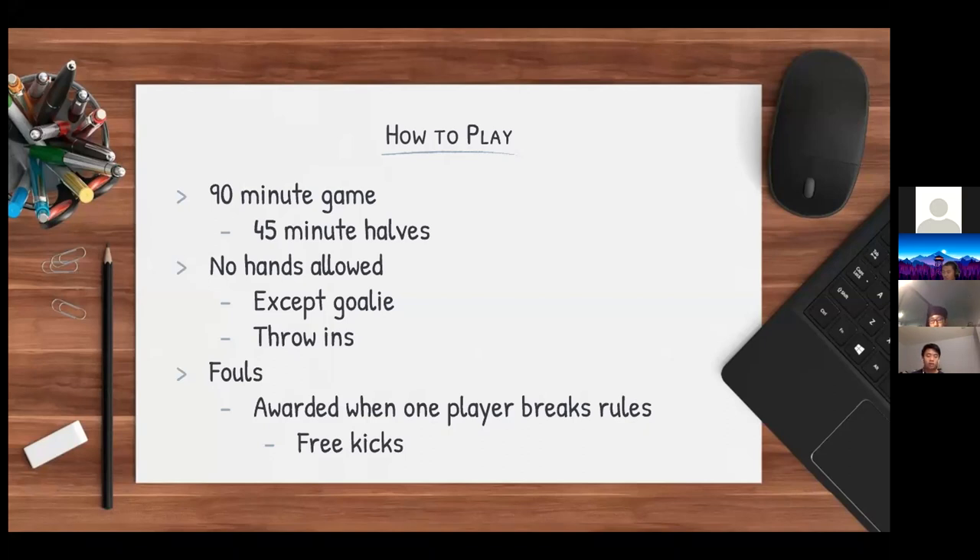Throw-ins occur when the ball is out of play and crosses the boundary lines of the field. Field players like defenders or attackers are allowed to throw the ball in over their heads.